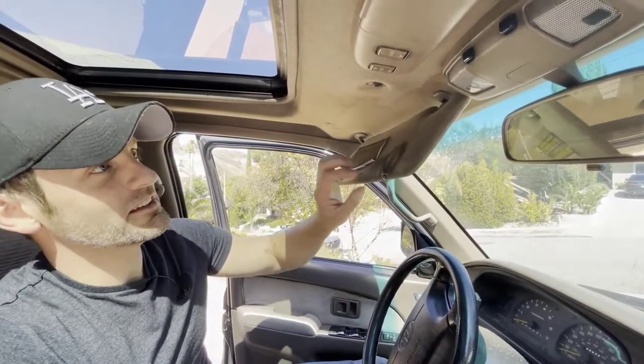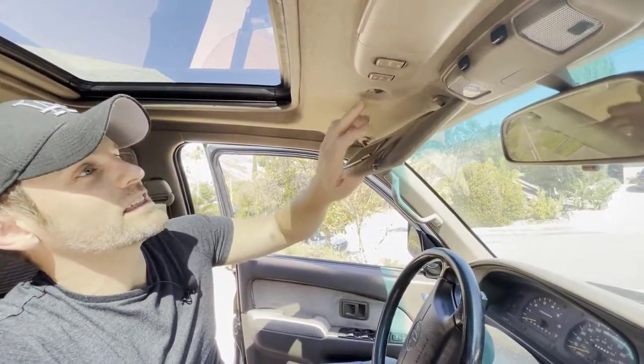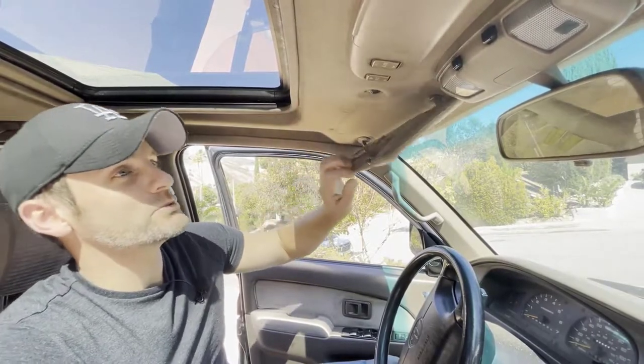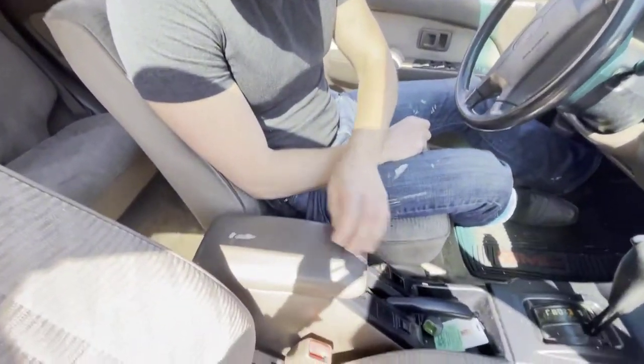It totally destroyed both things. I think with this headliner we could do a cool video on how to replace or reupholster a headliner, so that could be cool. For this video we try and salvage as much as we can on this car. There's definitely some parts that are going to need to be bought brand new. Looking around, the center console top will need to be replaced — it's pretty banged up.